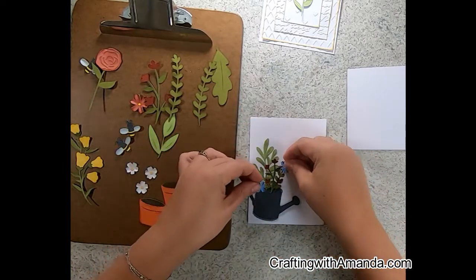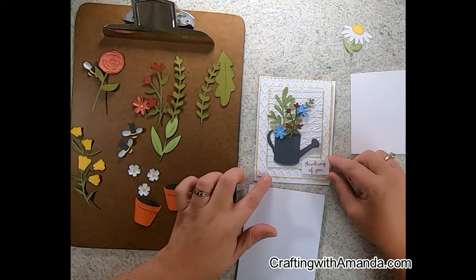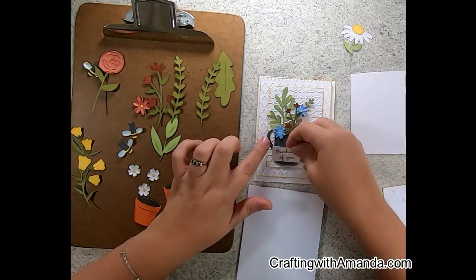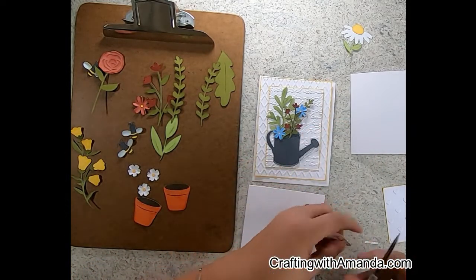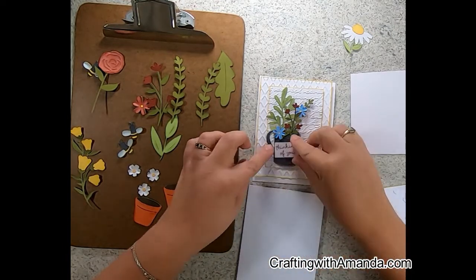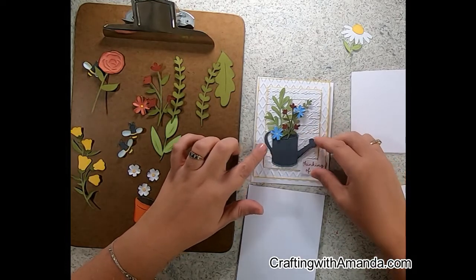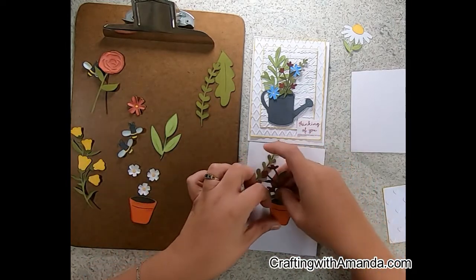I'm dry fitting flowers on the watering can to see what will make a nice little vignette. I was thinking I'd put a thinking-of-you sentiment around the watering can almost like a label, but it just didn't feel balanced or the right shape or size for me. So I pulled that off and while my brain ponders on that I'll go ahead and assemble one of the terracotta pots.